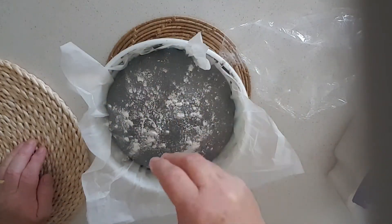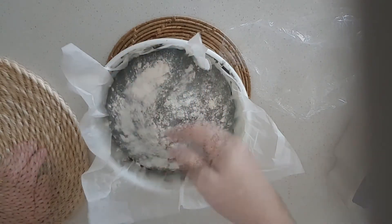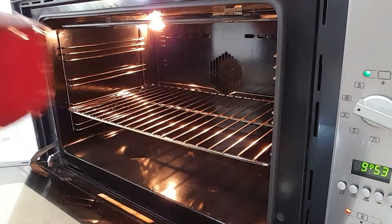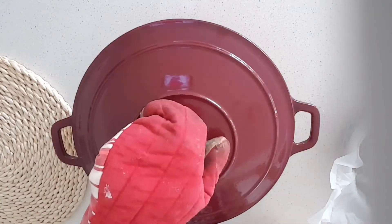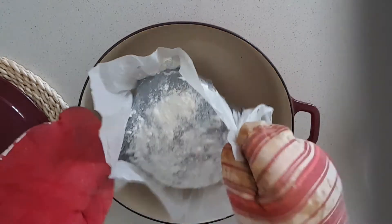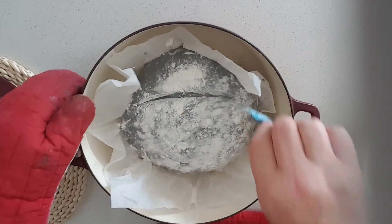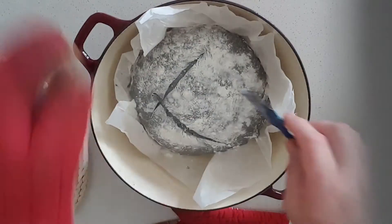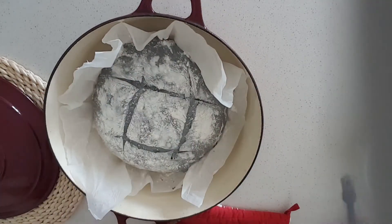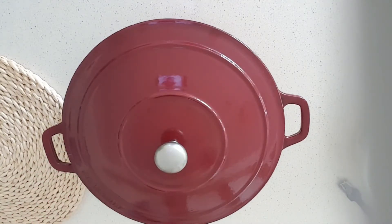Just going to sprinkle some flour on it. The reason is, apart from looking good, it helps the knife not stick when you put a cut in the top. The pot's very hot — just going to take it out and lift up the bread, paper and all, and throw it in. Pull it back a little, then use my lame to make a cut in the top — box cutters work well too. Put the lid on and back in the oven.